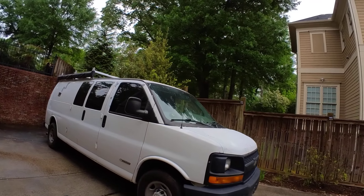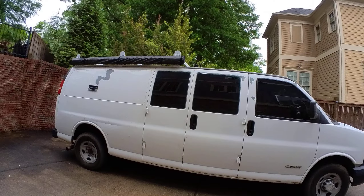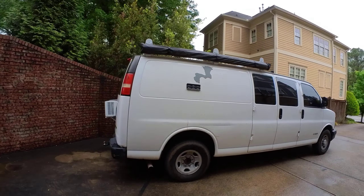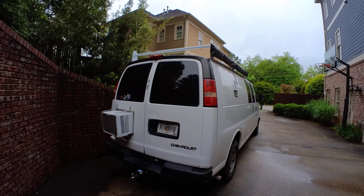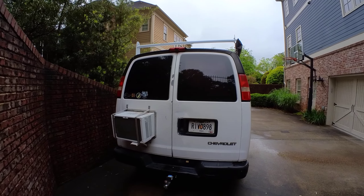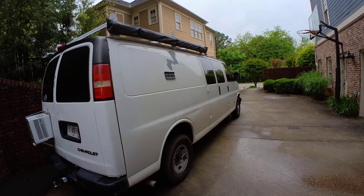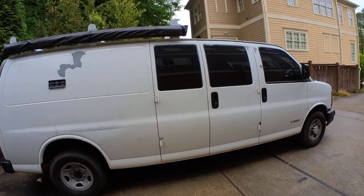This is a 2005 GMC Express cargo van, extended wheelbase. I believe it has a 4.3 liter engine. Some of the highlights on the outside that I'm going to go over first is I have a roof rack with a canopy.